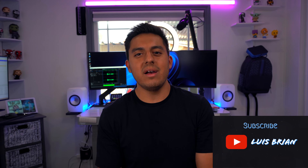Hey, how's it going, everyone? Luis Brian here. Late last year, I made a video of how to get 5120 by 1440 from your MacBook Pro onto a 49-inch ultrawide monitor. That was a while ago, so those steps are a little bit outdated, but now you're going to have a much easier experience with these new steps.